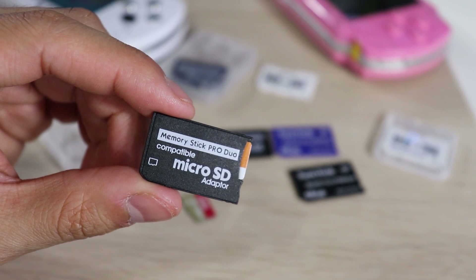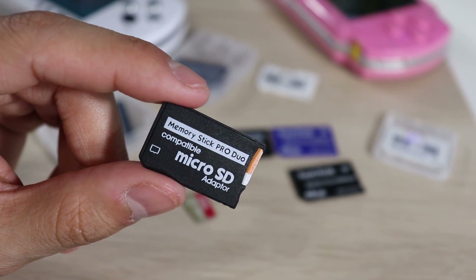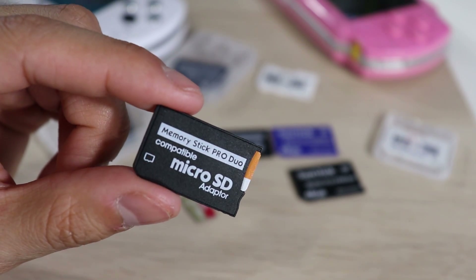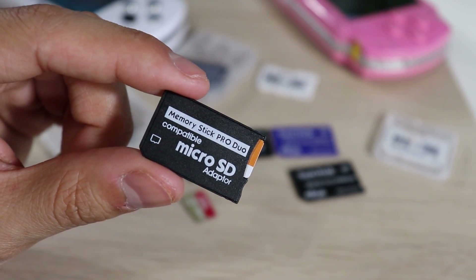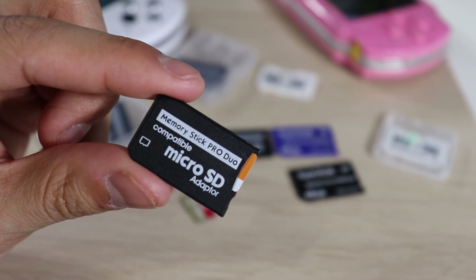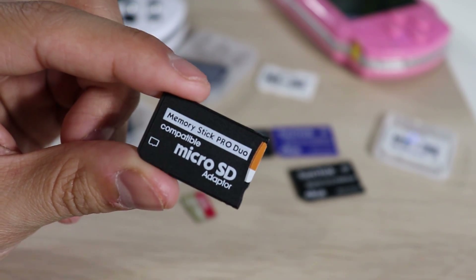I do experience a little bit of lag when I disconnect from USB and try to go to my memory card under Game — it just sits there and lags for about two to four seconds. Not too crazy, but it's there. You can go up to 512 gigabytes, but for me that's just not realistic. Too much content means your PSP is going to have a hard time reading everything, and you'll experience a lot of wait time sorting through your games.